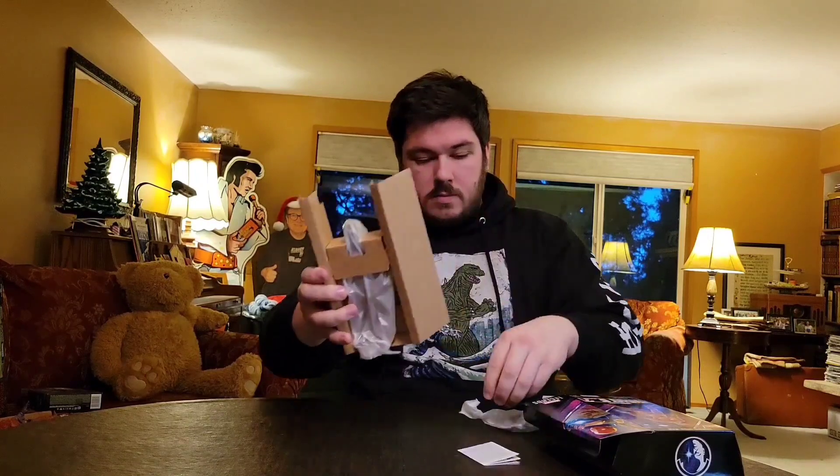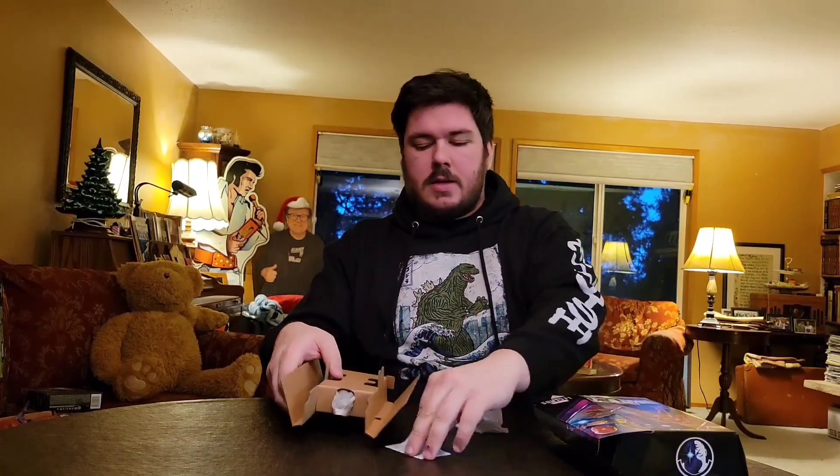To open it, use a knife or scissors — there's just one piece of tape right here. A little flap opens up like so, and the figure comes in this design inside the packaging.